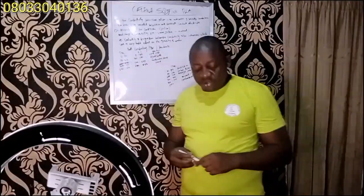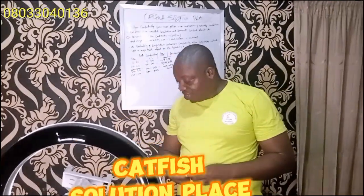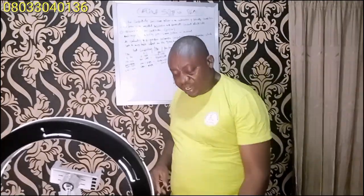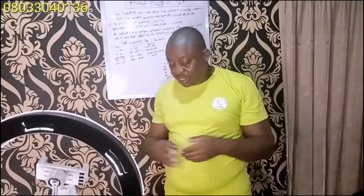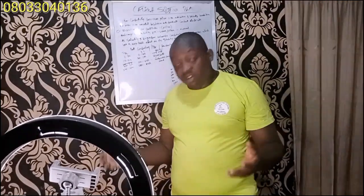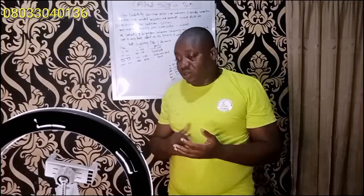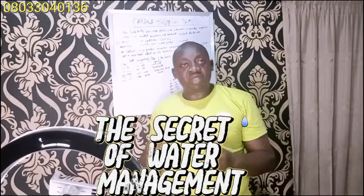Hello guys, good afternoon. You are all welcome to my channel, welcome to Cart Feature Solution. Today I'm giving you a very important lecture, and I'll be collecting it with a lot of materials out here that can help farmers. The lecture is tagged 'The Secret of Water Management.'